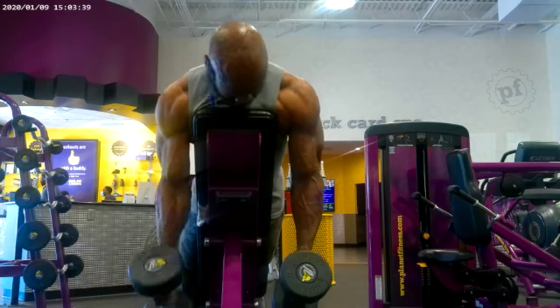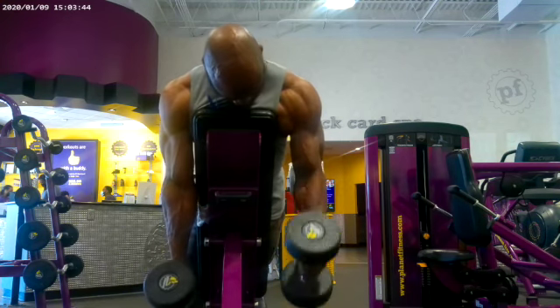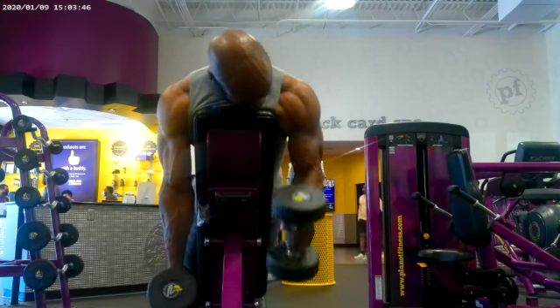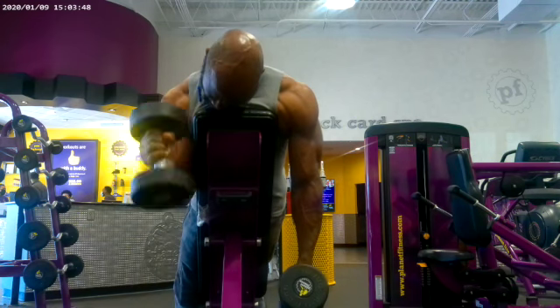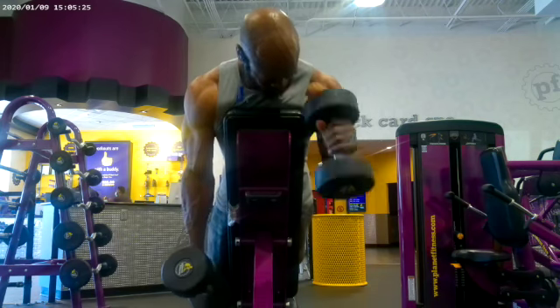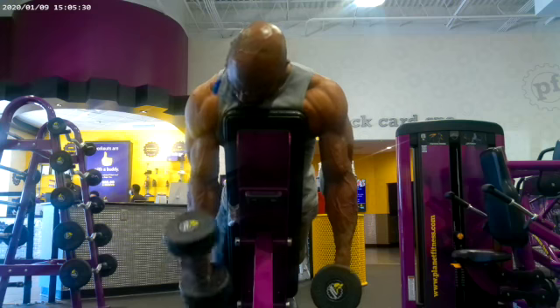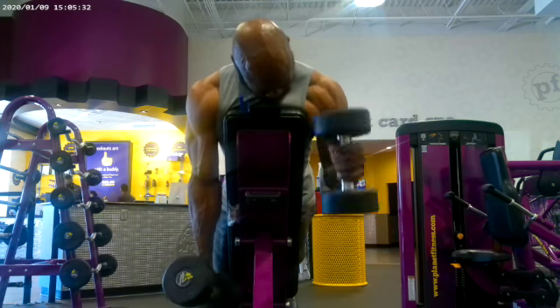I'm doing hammer spider curls here and I did 4 sets of 10 reps. It's a bicep exercise. I like this exercise because of the way it helps define your bicep in just a different manner — it helps get that peak on there a lot better. So this is a real good exercise for that.